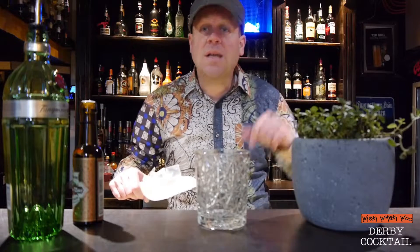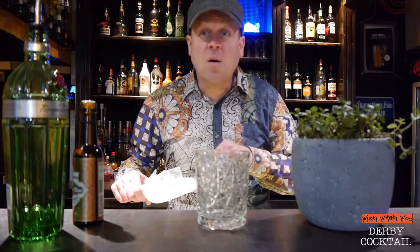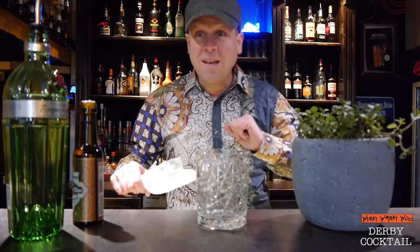Hello, welcome back to my cocktail vlog. Today I show you a cocktail called the Derby cocktail. The origin of the Derby cocktail is unknown, but I'll show you now how to make it.